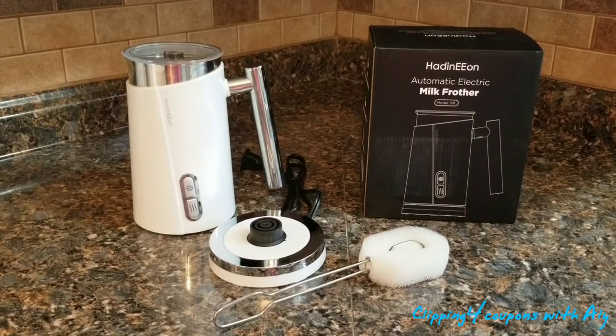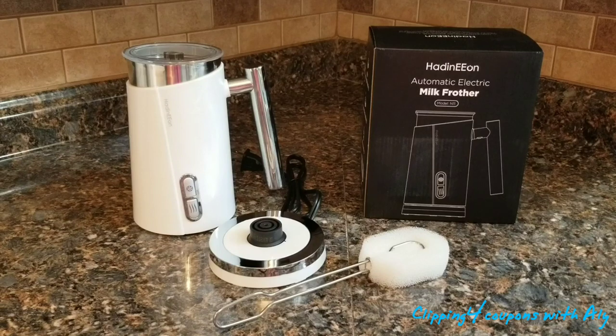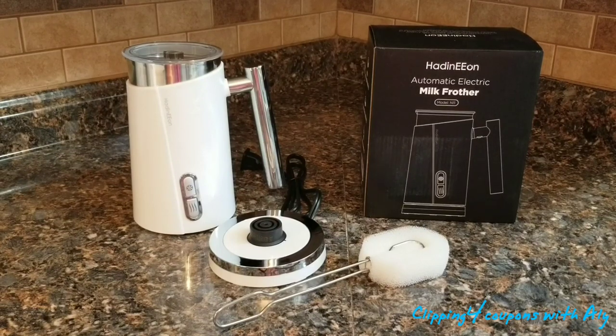It is super fast and super easy to use — you can have creamy milk foam within one minute. This is great for making lattes, cappuccinos, hot chocolate, and a ton of different things right in your kitchen.